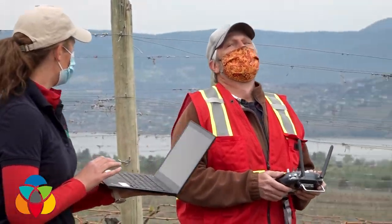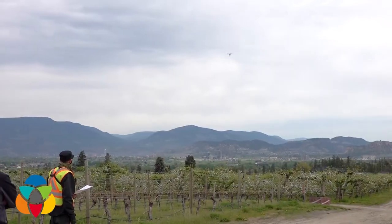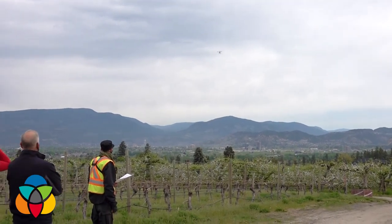If you didn't do sterile insect release, we would be dousing our orchards with more pesticides. This is an environmentally beneficial program because the orchardist has to spray fewer pesticides to control this insect in their orchard.